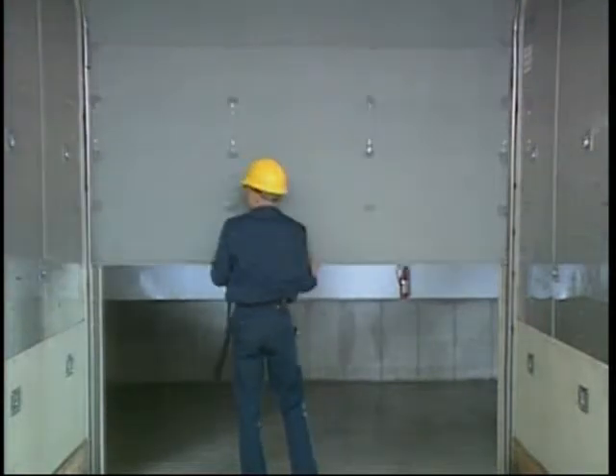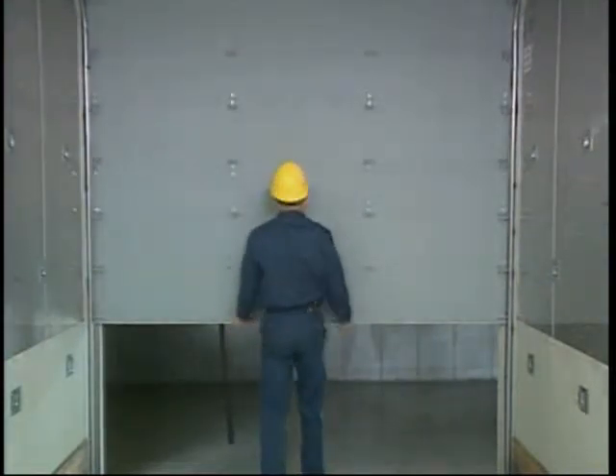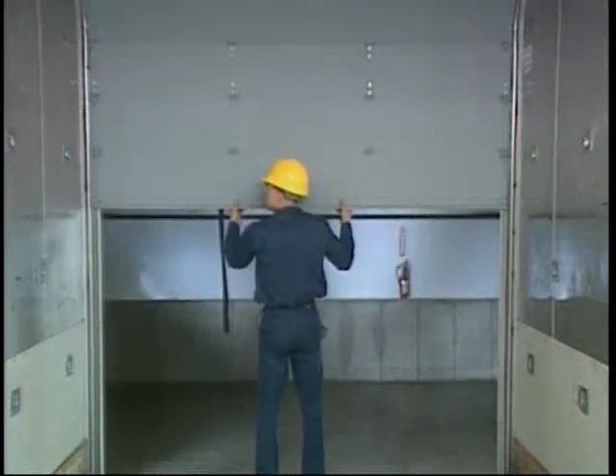Balancer adjustment: does the door open and close easily and smoothly? It should not fly up, nor creep or rush down.